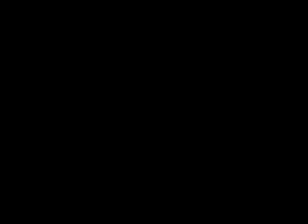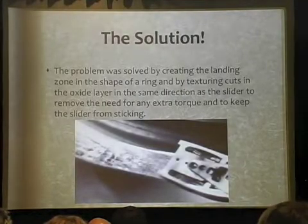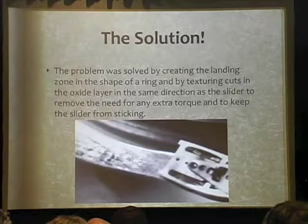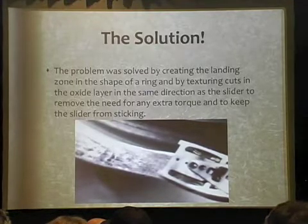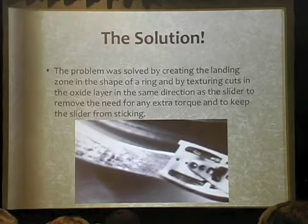The other problem is that when you park your head at the center, it was still smooth, just like the rest of the disk. So they basically did some terraforming. They figured out an angle to cut little grooves — it's not damage to the drive. It is actually cut into a fashion where there are peaks, so there's nothing really smooth for the drive head to stick to. Then they filled that with lubrication. So you have lubrication and peaks and valleys so that there is no porous surface for it to stick to.